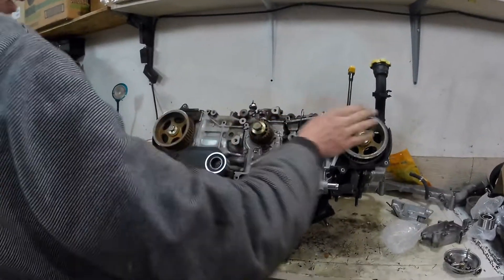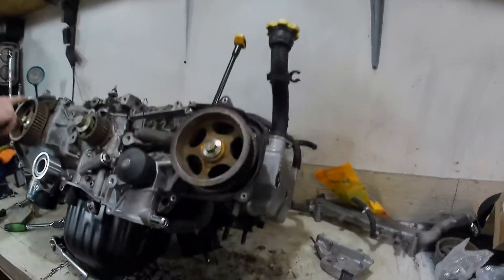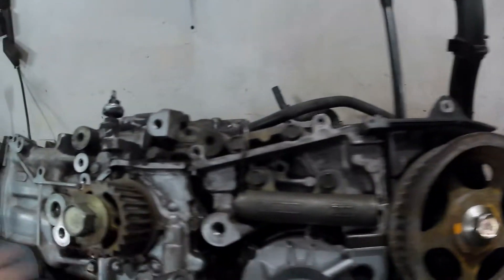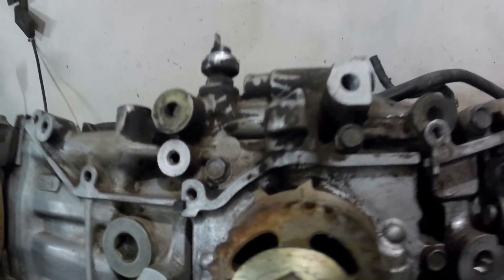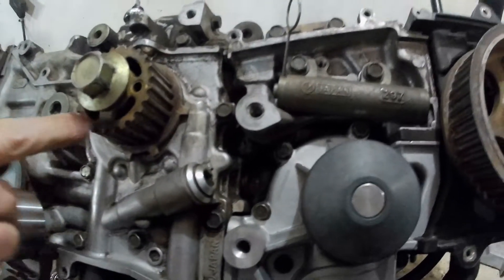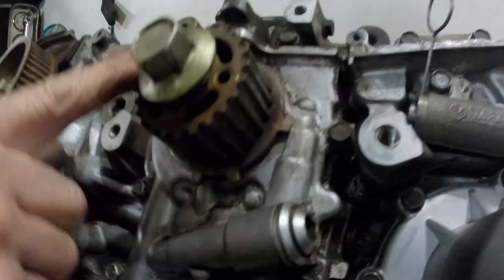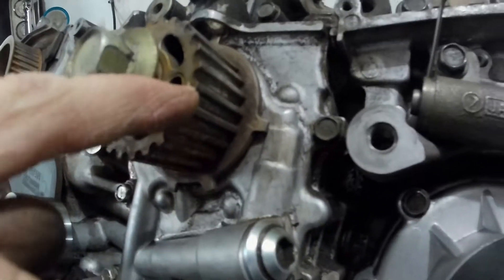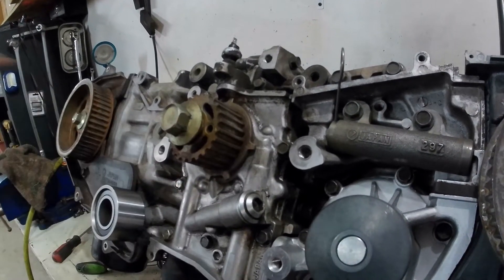On all these EJ engines, always use the little marks on the cams. Don't worry about any sort of arrows. There's also a mark on your crank gear here — it looks like an arrow. Ignore that as well. It's not for timing when you're putting a new belt on.